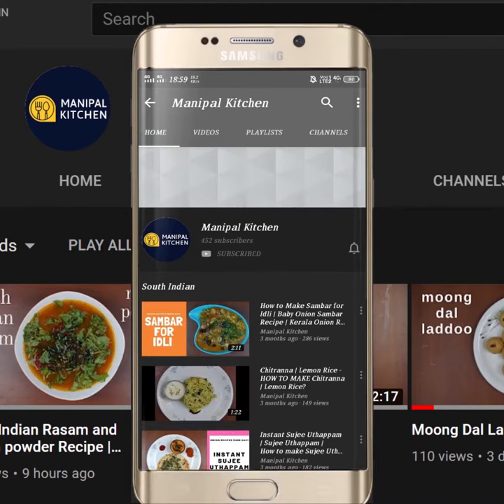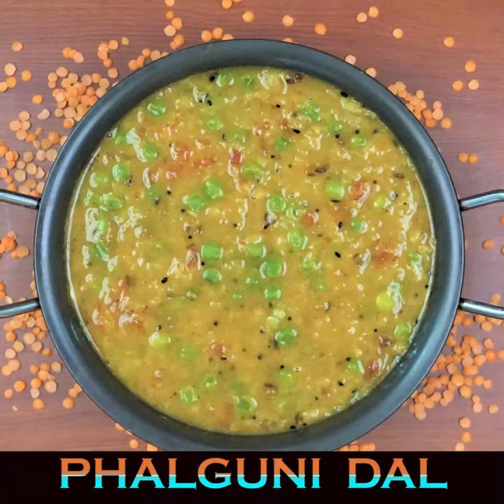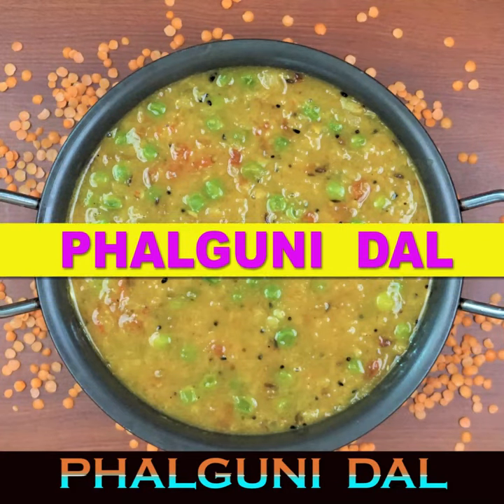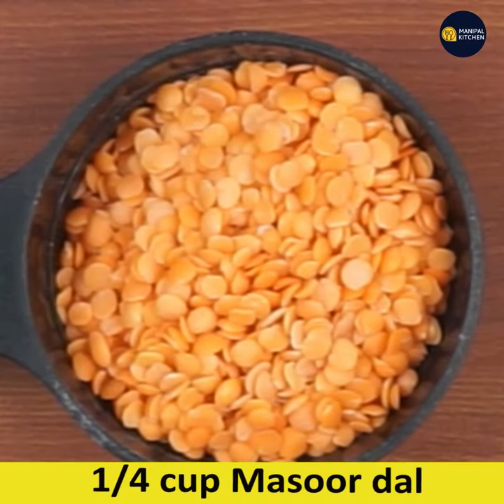Subscribe now and press the bell icon to never miss an update. Welcome to Manipal Kitchen! Today I'm sharing the recipe of paluni dal, in which we use masoor dal and green peas as two main ingredients.